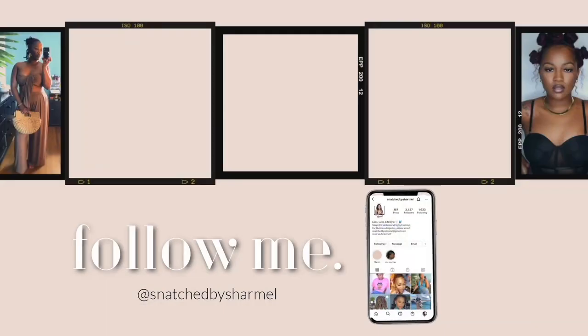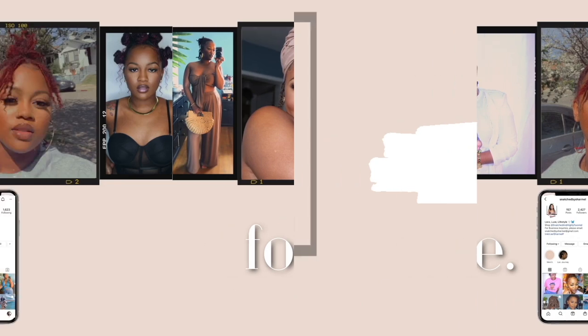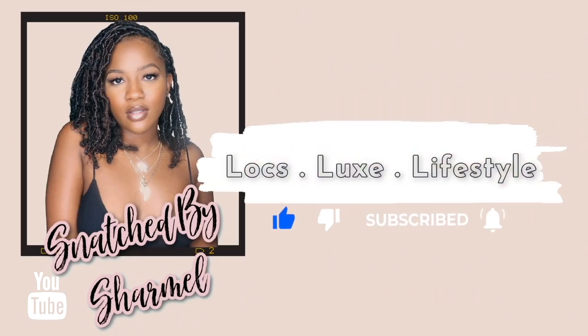Just because you have shorter locks does not mean that you cannot get all of the cute styles. Hey everybody, it's Charmelle — welcome or welcome back to Locks Luxe Lifestyle. Today I am going to be doing a lock holiday hairstyle. As you guys know, it is the holidays.